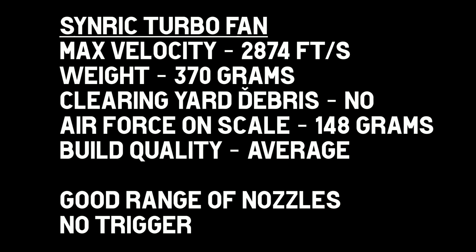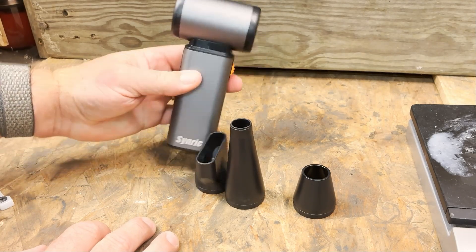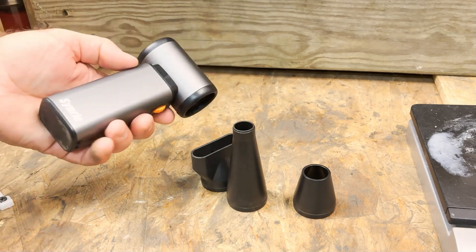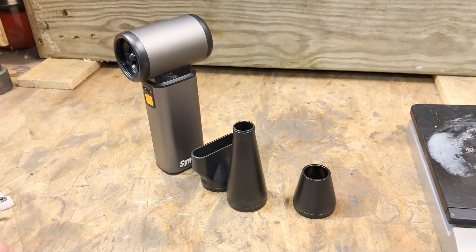Overall, I'd rate the build quality as average, and I probably wouldn't choose this one simply because of the trigger — I don't prefer that. If it doesn't bother you, that's fine, but all other things equal I like to have a trigger. So that's the Senric. Let me know what you think in the comments, and there'll be a whole bunch of these coming because these companies love to send out air dusters — all varieties of companies.